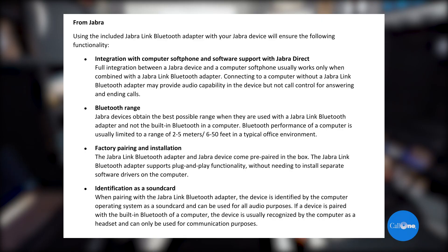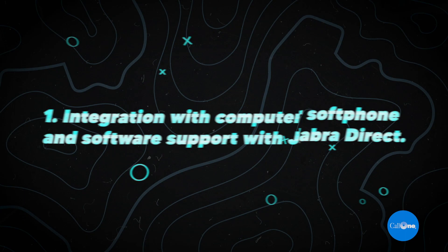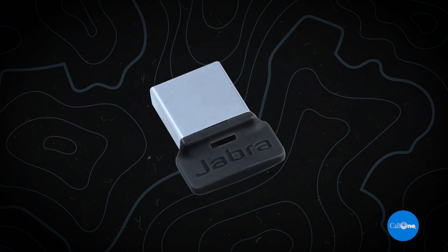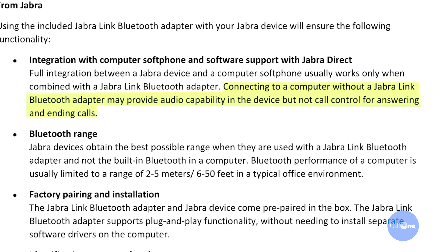Number one — Jabra. Using the included Jabra Link Bluetooth adapter with your Jabra device will ensure the following functionality. Number one: integration with computer softphone and software support with Jabra Direct. Full integration between the Jabra device and a computer softphone usually works only when combined with the Jabra Link Bluetooth adapter. Connecting to a computer without a Jabra Link Bluetooth adapter may provide audio capability but not call control for answering and ending calls.